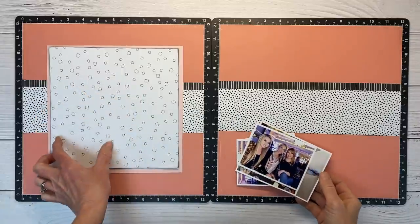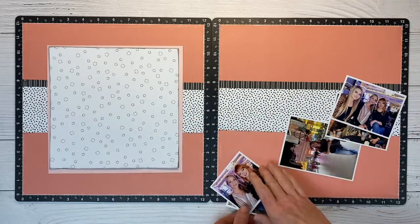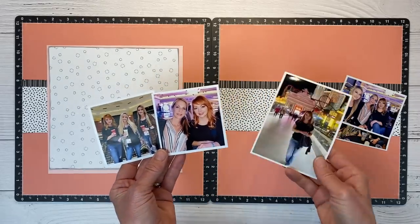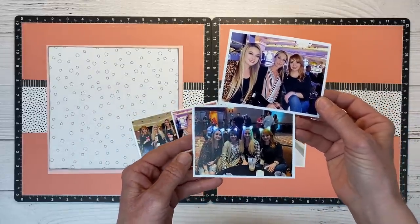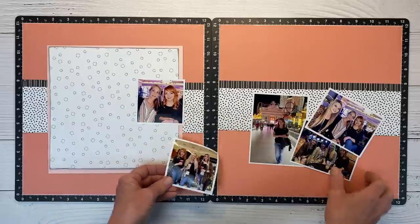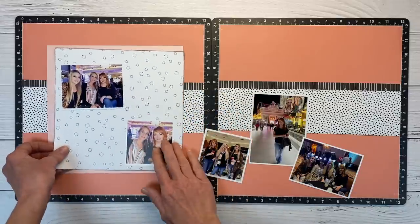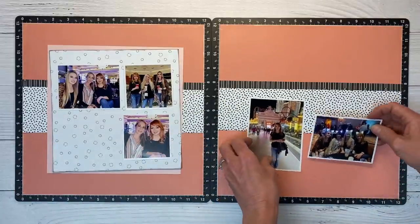On their layout they had a 4x6 and then a 3x3, but I have more photos to include. So I cut these to 3 by 4, and then I have some 3x3s, and then this one is an odd size — 5 by 3¾. This is a trip to Vegas we took for a veterinary conference a couple years ago — February of 2020, literally right before everything shut down. We were at a concert. I thought it'd be fun to have these over here and create a little grid, and then bring in a pocket card also.